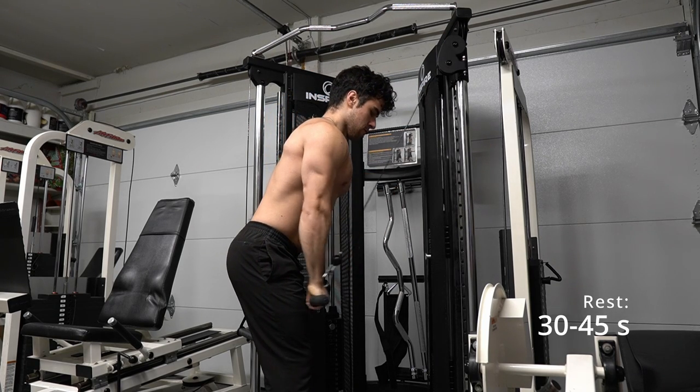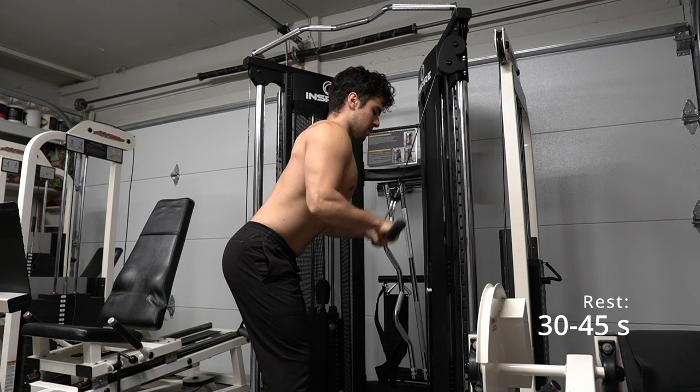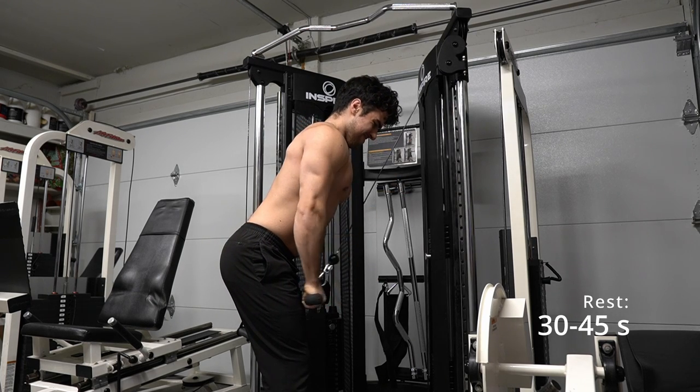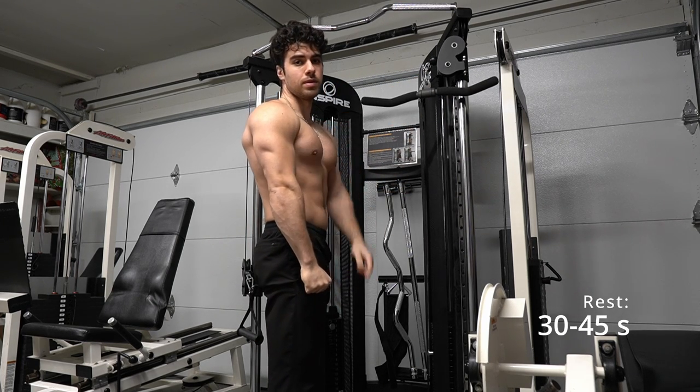This will make my triceps even more tired. It looks similar to what we did earlier but now it's more difficult because our hands are in closer. You can also mix up the weight to challenge yourself more in a drop set. Remember to follow our videos and comment your thoughts below. Thanks!